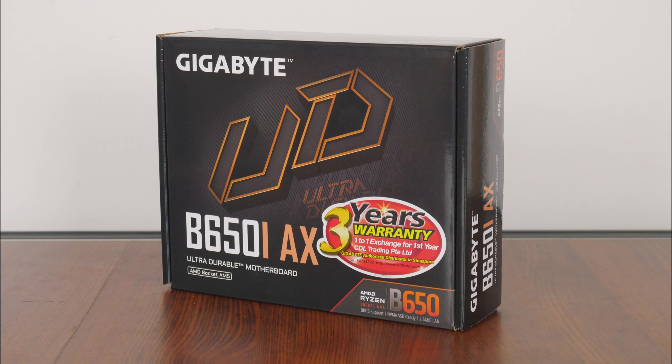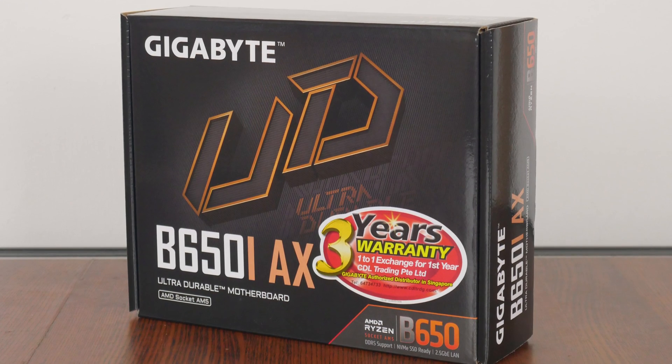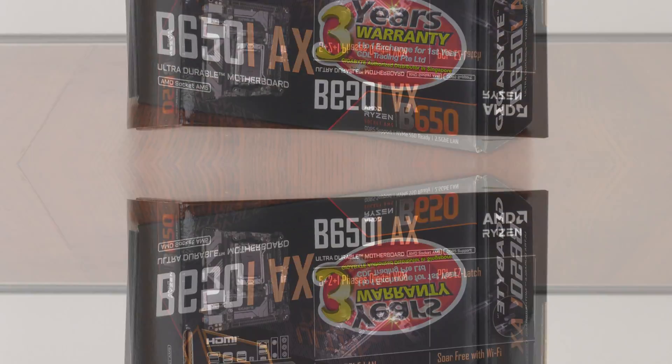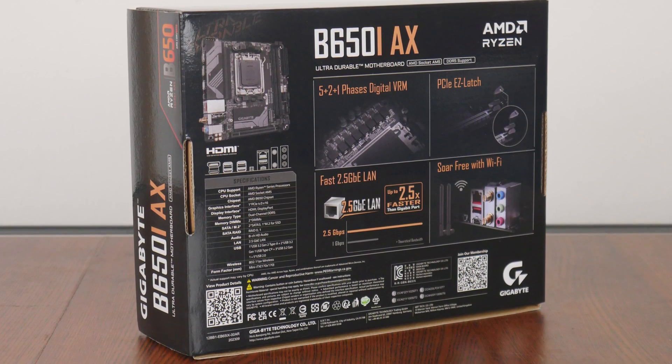Now the UD series, short form for ultra-durable, refers to products in Gigabyte's stable that are targeted more at value-conscious end-users, where it places below the Gaming X series of products targeted at gamers on a budget, and below the Aura series of enthusiast-class offerings. In view of this, the box comes in the usual greyish-black colourway with an ultra-durable motif splashed across the front in a bronze colour, and moving over to the rear of the box, we get the usual summary of specs for this board. We'll cover these specs in-depth later on in this video.